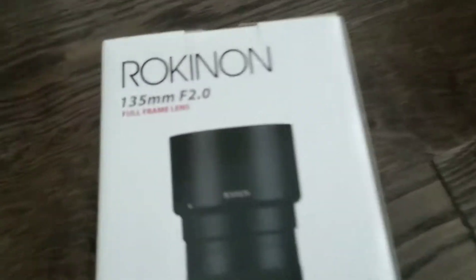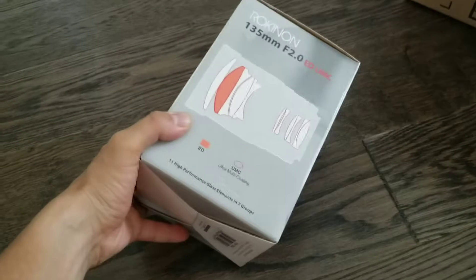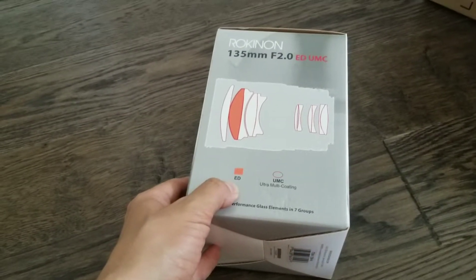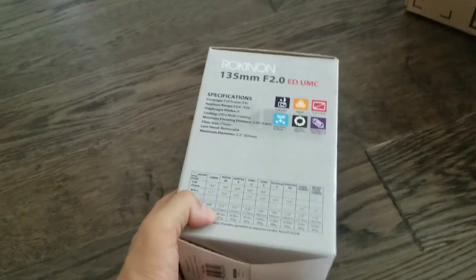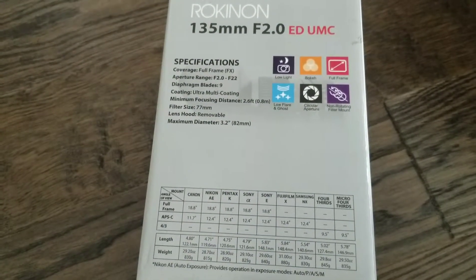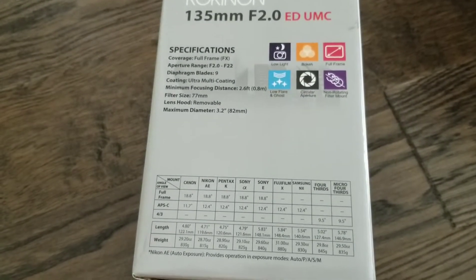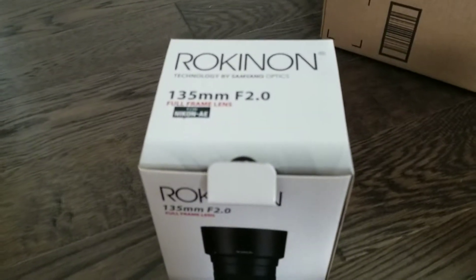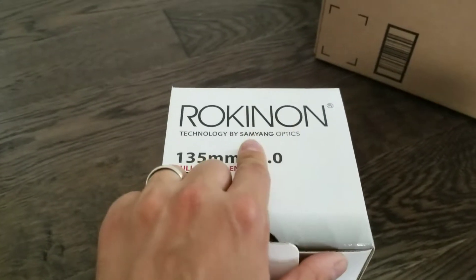This is the lens right here — it's a beauty. It's got the ED element in there, that's a sharp looking lens. It's available for a lot of cameras too, and this one's for the Nikon. You can see right here it says Nikon.